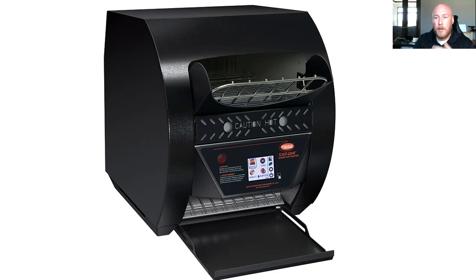This particular unit now gives you the versatility to move between products without being stuck into one product over and over again. You can jump back and forth — I can do buns one minute, I can do an English muffin, and then I can switch back to toast. The Color Guard will do the adjustments for you, so your times might be different than you're used to, but the toast profile will come out the same.